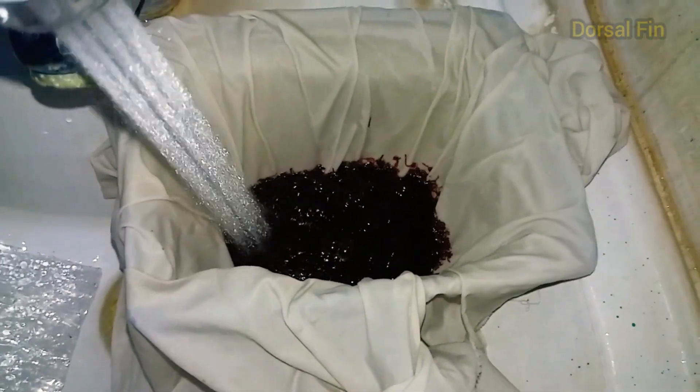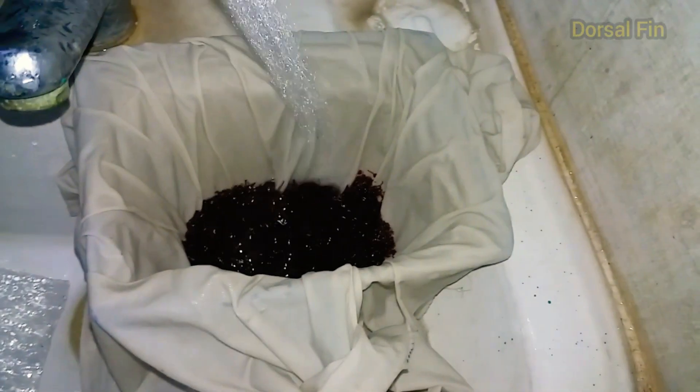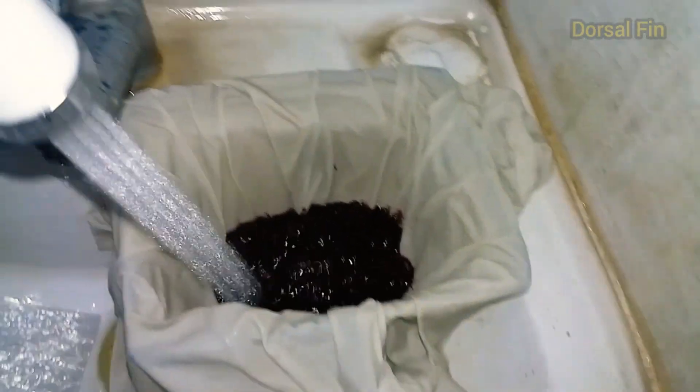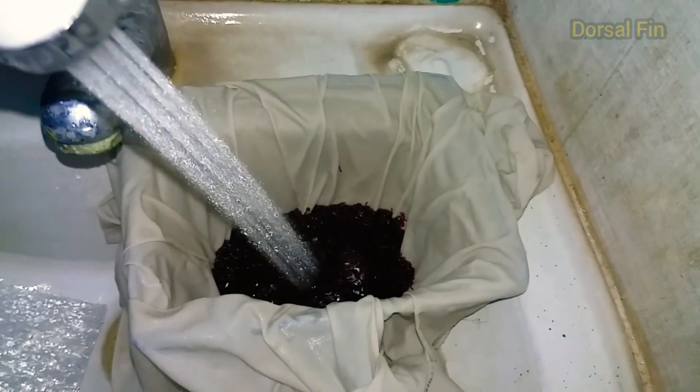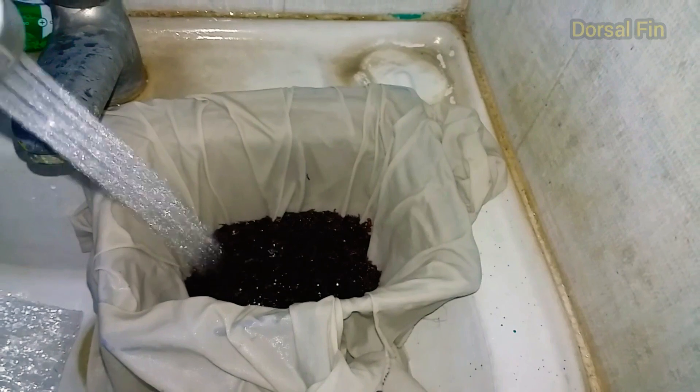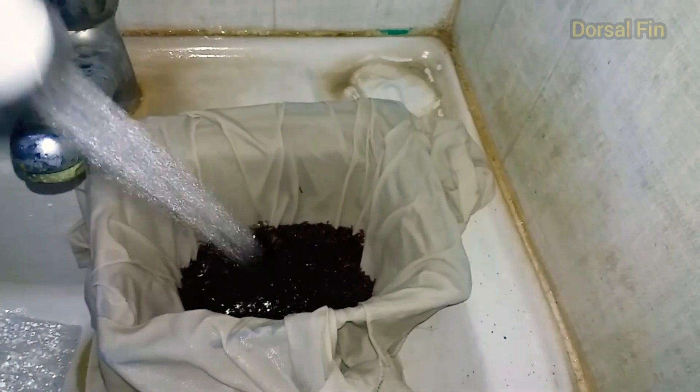I will use the medicine for 10 minutes. Then I will wash the patient — going to wash the medicine off.